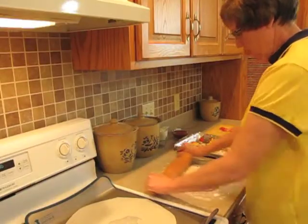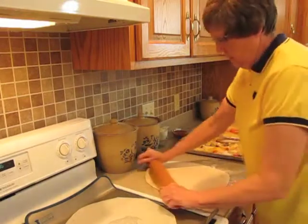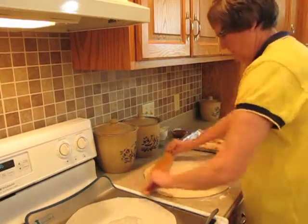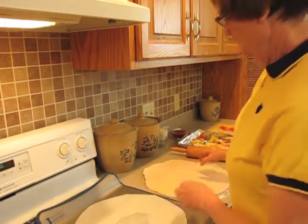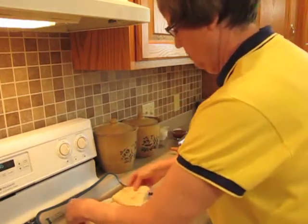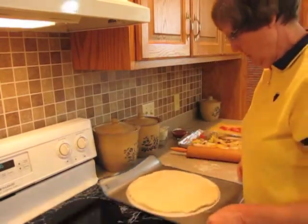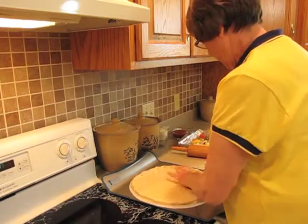Roll the dough out into a 12-inch circle. This Flashman's pizza yeast just makes this crust so nice to work with. I've already greased a piece of parchment paper — I just used some cooking oil spray. I'll place that onto a 12-inch circle and just will place the crust on there nicely, creating a little bit of a rim all the way around. I already have my oven set at 425 degrees Fahrenheit.